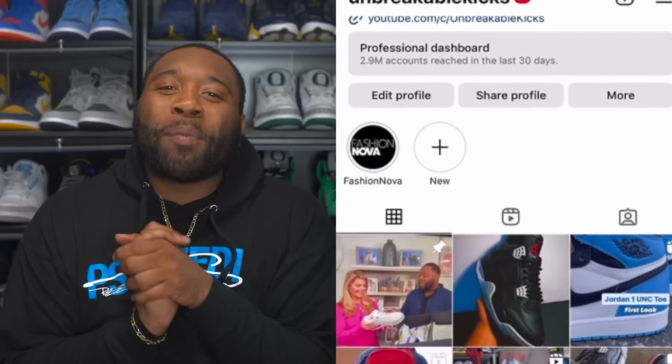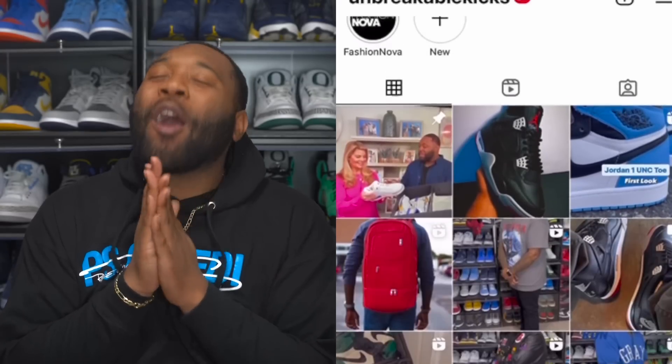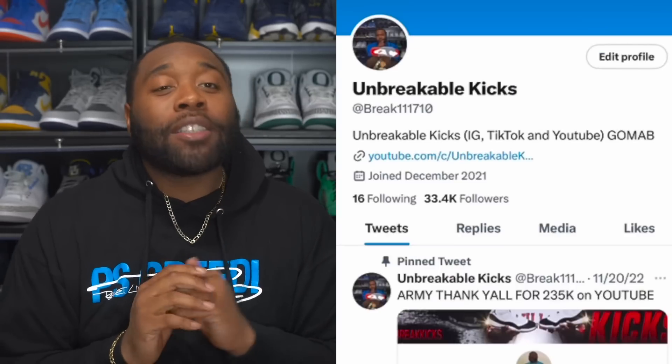What up, Unbreakable Kicks Army! Sorry, yesterday I took a break as far as content. I always apologize to y'all when I don't give y'all content because I just feel like I'm not doing my job. Today I do got an early review for y'all.